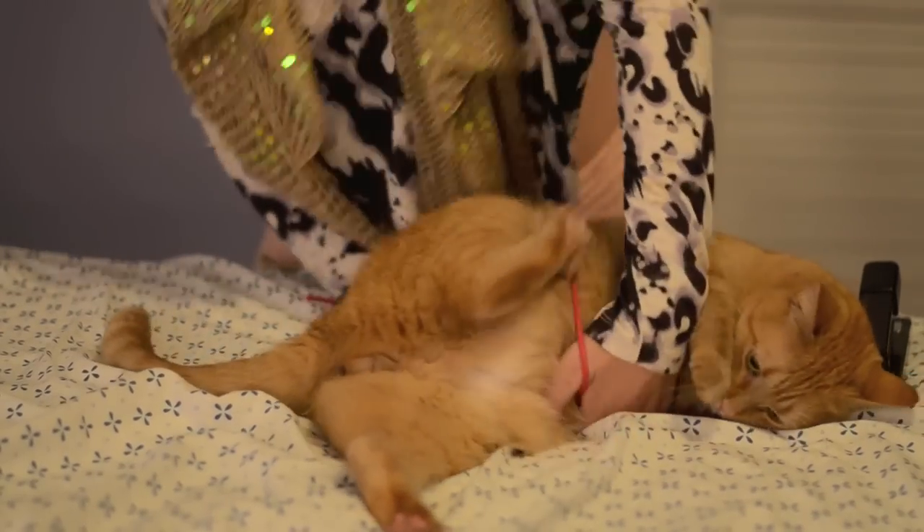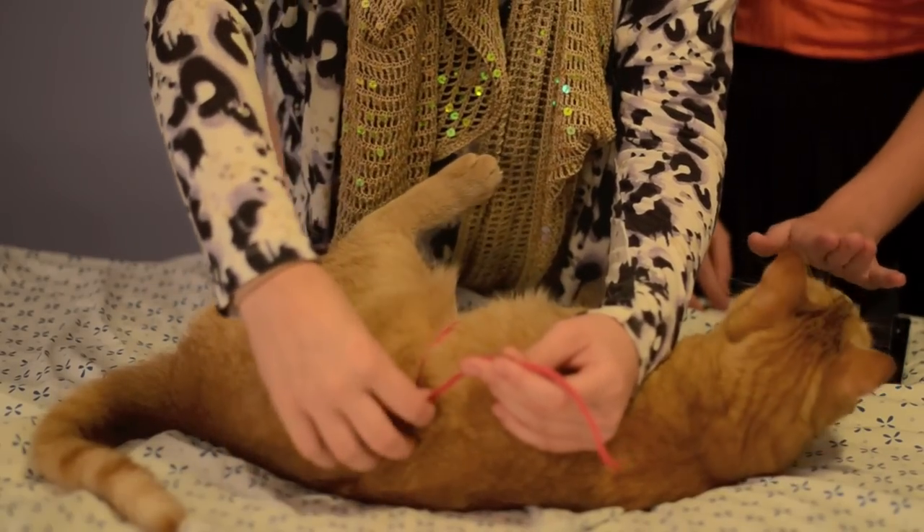First, you measure your cat all the way around with a string, and then you cut it in the according place.